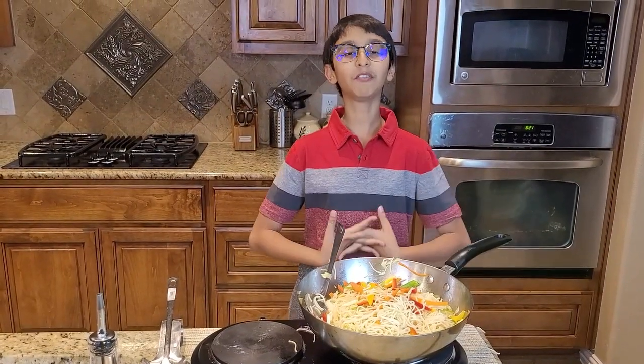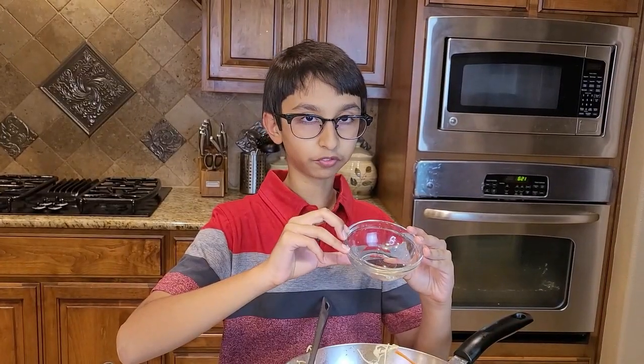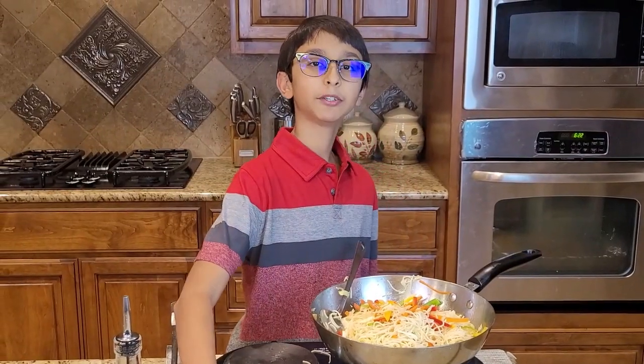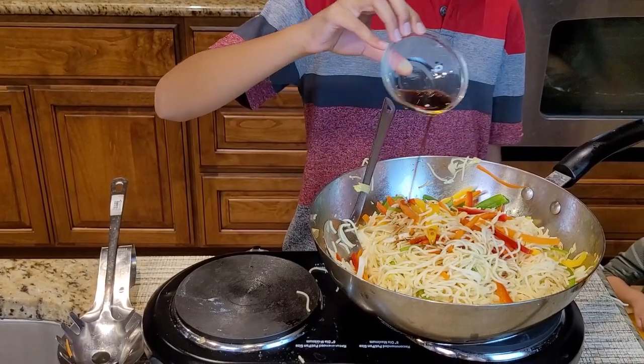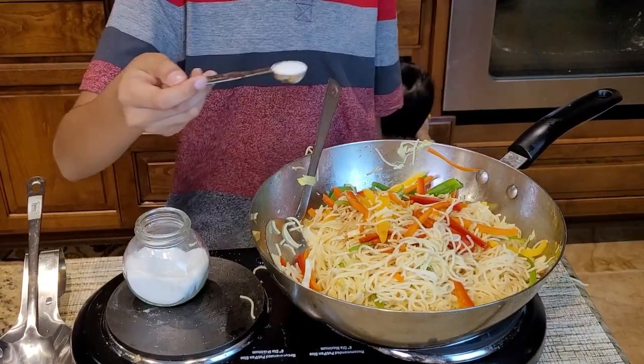I'm not going to cook my veggies all the way. At this point I'm going to add two tablespoons of vinegar, two tablespoons of soy sauce, one tablespoon of lime juice, and salt to taste.